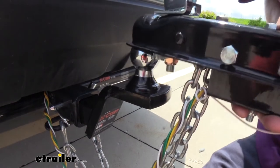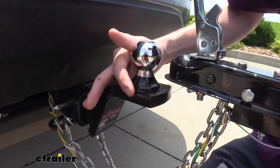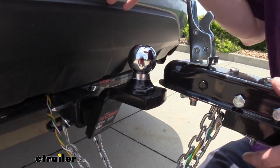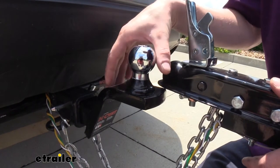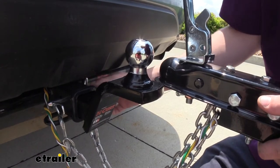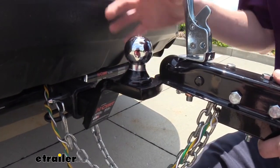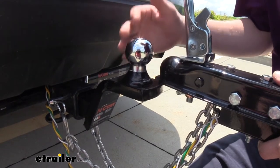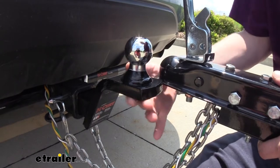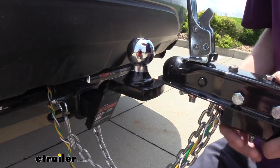This is a really good option. You can see that welded design. If you don't have the tools at home to be swapping your balls around and you just need a draw bar that's going to work in your vehicle, this is just take it out of the box, use the included hitch pin and clip to secure it to your receiver, and you're ready to go. You don't ever have to think about torquing these down and checking tightness over time. It's permanently affixed, so it's just set it and forget it.